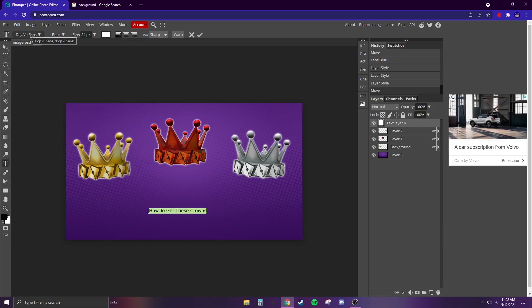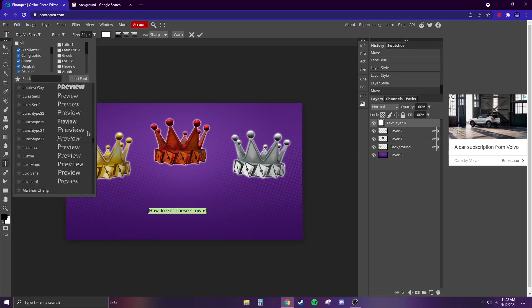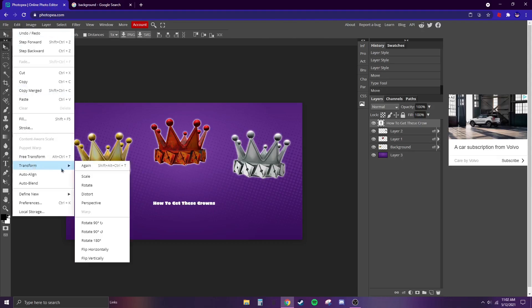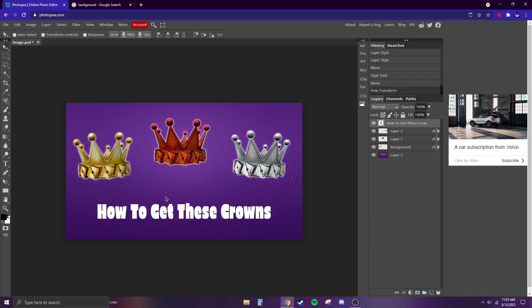If you want to change the font, which I recommend, go up here and explore — there are a lot of them. One of my personal favorites is Erica One. Size the text up and then we're going to put an Outer Glow on it too.